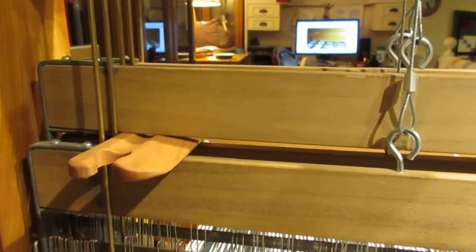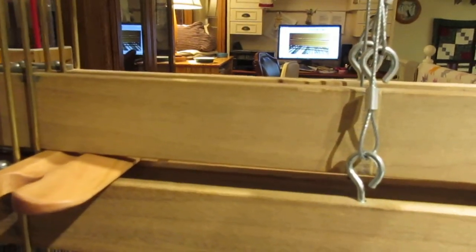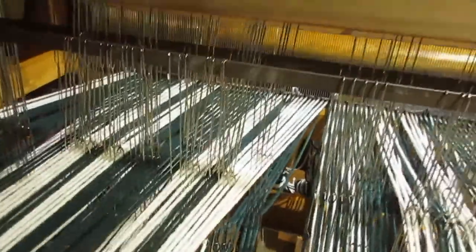I also got a tip from one of Tom Knisley's DVDs where you raise a couple of shafts. So I've raised one and three and two and four just a little bit. That way, when you're threading or going back and checking, it's easier to catch your mistakes.